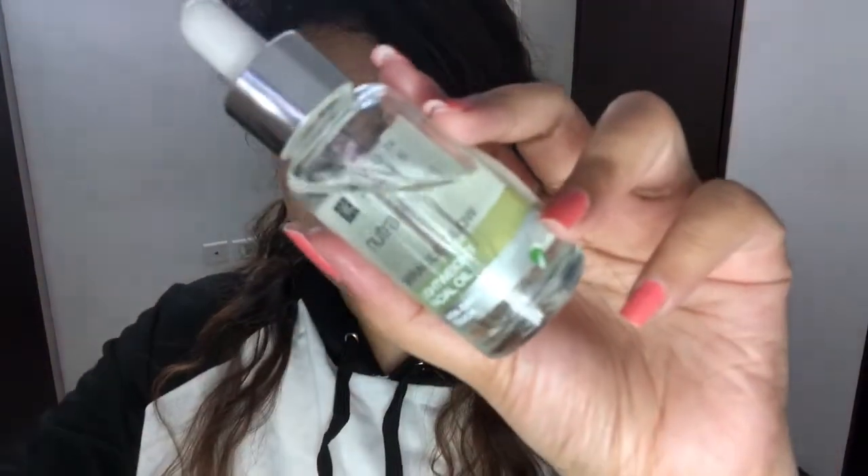First, make sure that you moisturize your skin. If you have a serum then you can use that, or you can use a moisturizer. And by the way, I have used serum here — this is Avon Miracle Glow Facial Oil. When you do makeup, please make sure that you moisturize your skin.